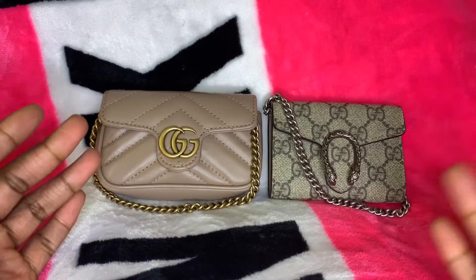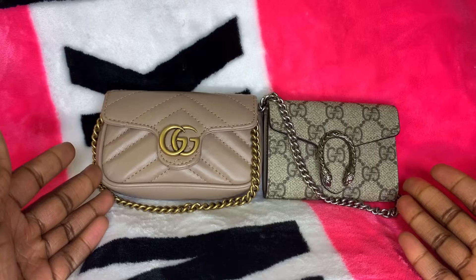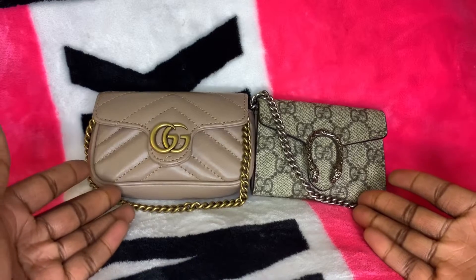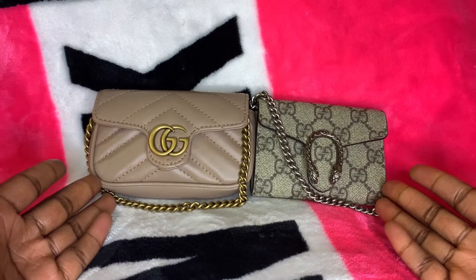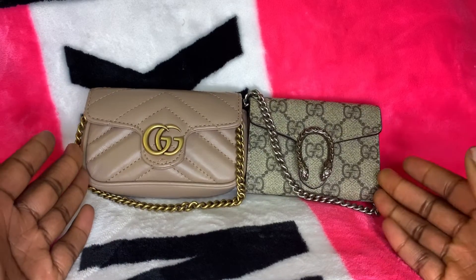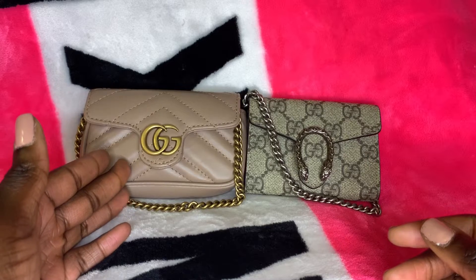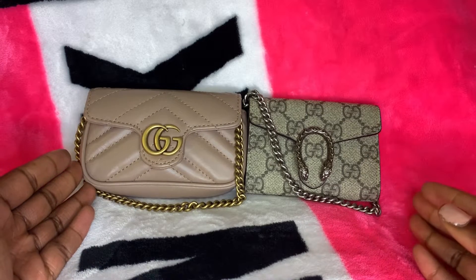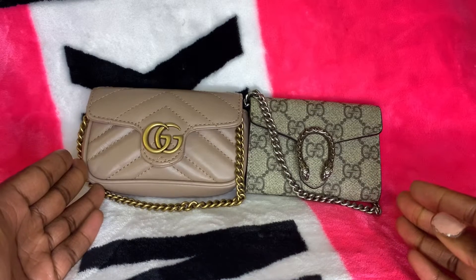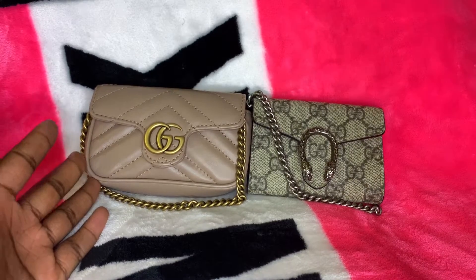I just want to point out that at the time I bought these, which was around Christmas 2019, these two items were in abundance. However, now it's May 2020 and it's really hard to find these two pieces — they're actually sold out in many places like Saks. I can't even find the Marmont purse on the Gucci website, or on Neiman Marcus. The last time I saw it on sale was through Fashionphile, and that or Farfetch'd might be the only places you can get it.